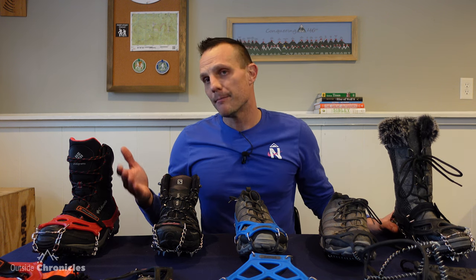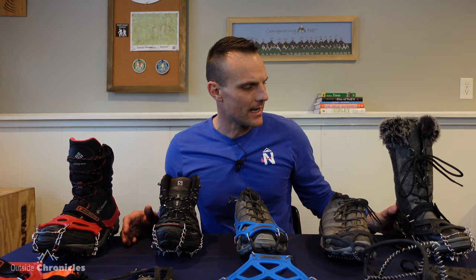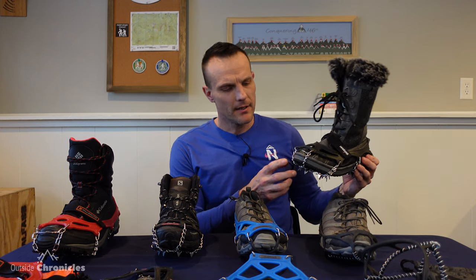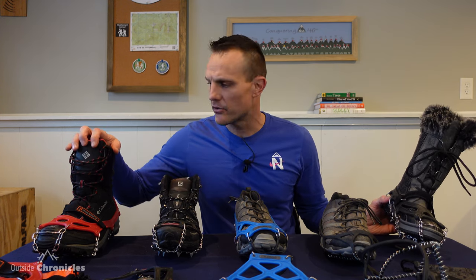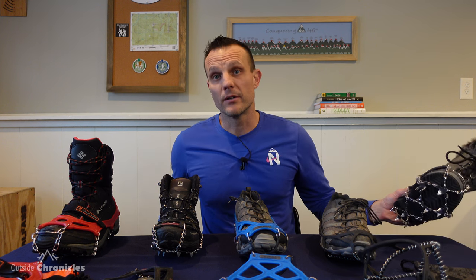We're willing to give it a try. The reason I got them is they're half the price of the Cthulhu microspikes — only $29.95 on Amazon. I don't know if I would recommend taking these into the Adirondacks or White Mountains at this point; I haven't had enough use on them. I would trust the Cthulhu microspikes or Hillsound Trail Crampons in those conditions, but for local trails this gives you a more aggressive spike for a really reasonable price.